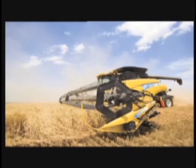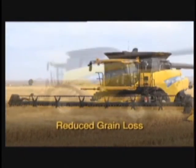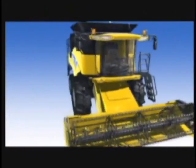It's a combine with revolutionary twin rotor technology — a combine that delivers less grain damage, reduced grain loss, and a cleaner sample. Now let's take a closer look at the CR Twin Rotor Combine.